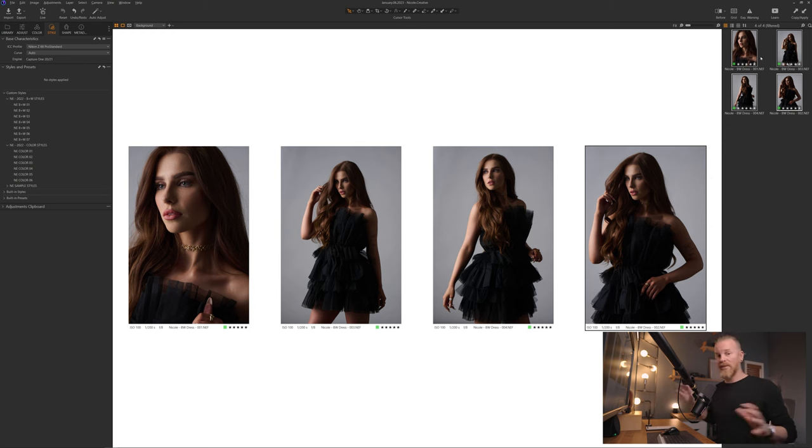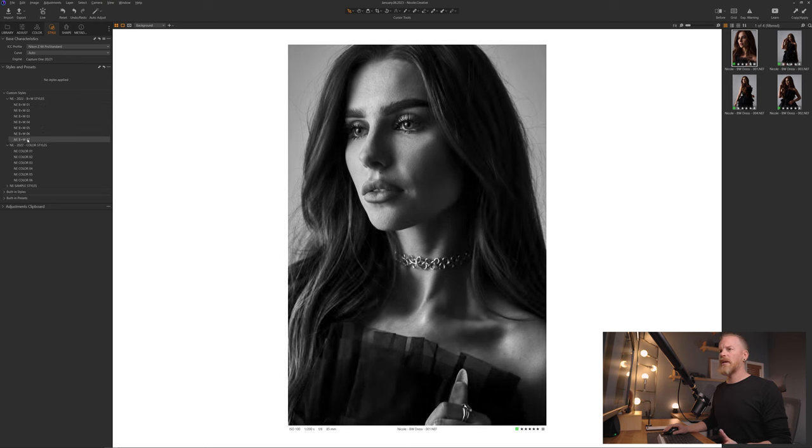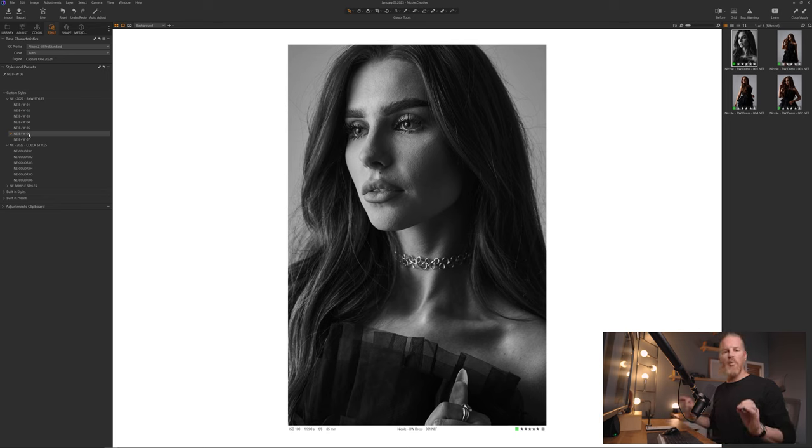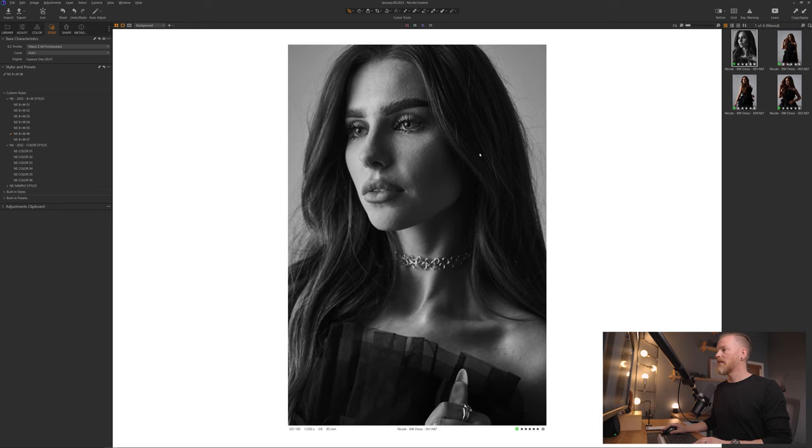These are the RAWs straight out of camera. I'm going to select this one and come over to my custom styles. I've got a whole bunch of different tonal variations based off different styles of lighting, and this NE Black 06 works so well for this style of lighting. Number one, the conversion on it I find to be perfect, and number two, in the shadow areas you can see there's just this little bit of granular effect — like a film grain — that adds an editorial vibe to the black and white conversion. Here's a quick before and after — just one click and I think this already looks awesome, but there's more we can do.